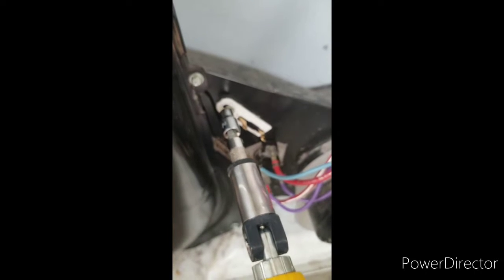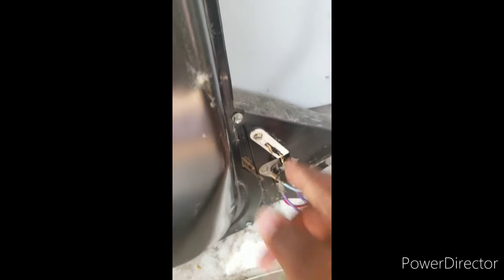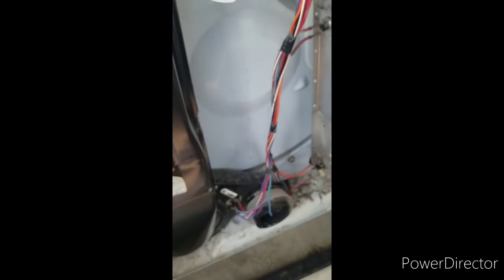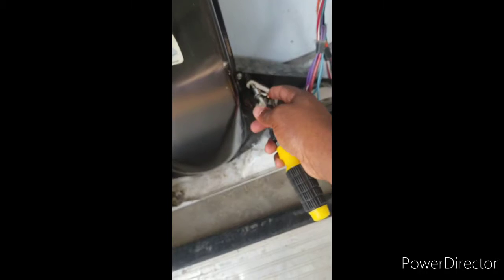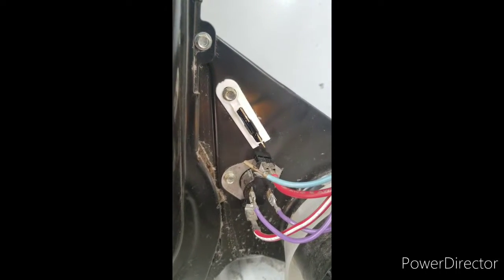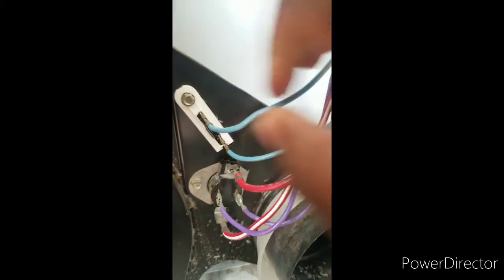Now that I've got the new thermal fuse in, I'm just gonna tighten it down. Now it's secured. Take your two wires and connect them back. That's all there is to replacing the thermal fuse.